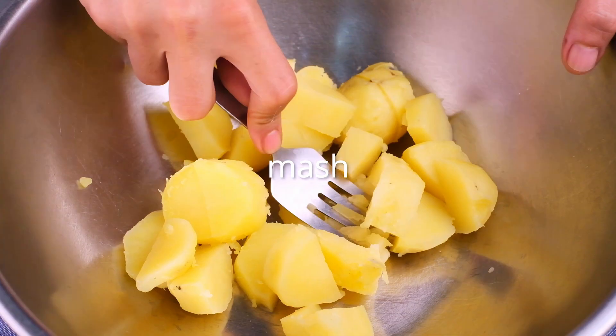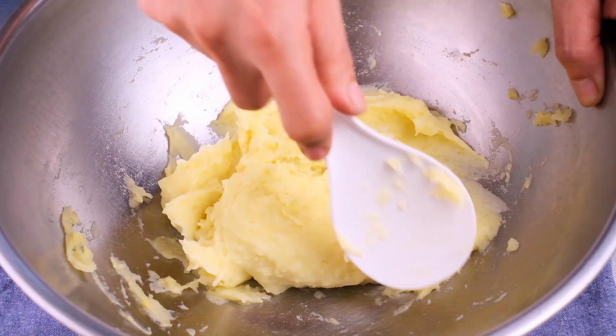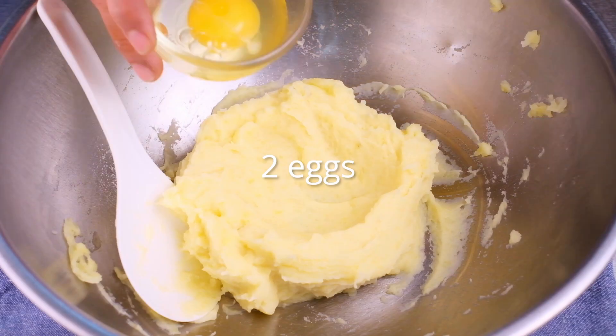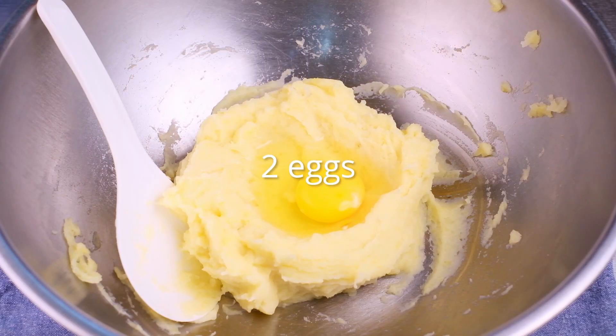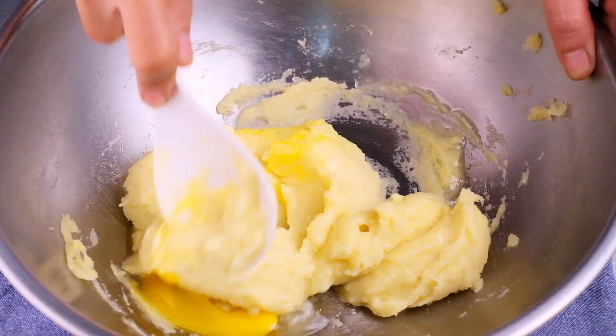Take the skinned potatoes and mash them with a potato masher or a fork. Spread your potatoes out in a big mound and shape them into a volcano — push down the center to create a groove or crater in the middle. In this crater, crack your eggs in and add a pinch of salt. Beat the eggs a little with the salt in the middle, then slowly incorporate it into the mashed potatoes.